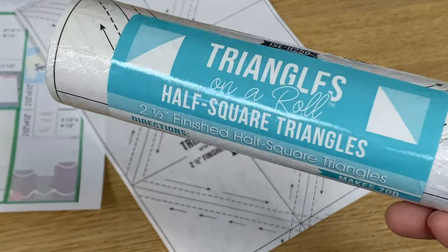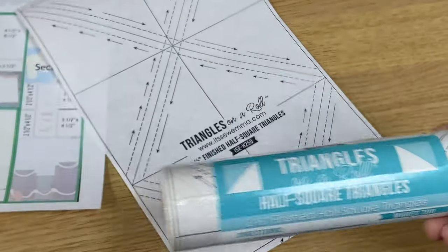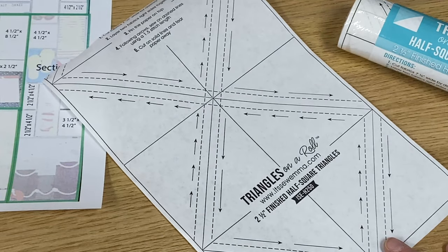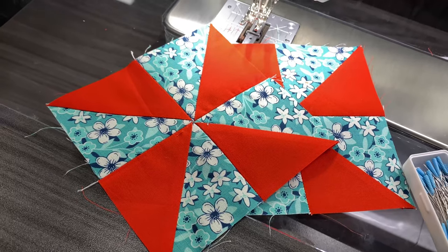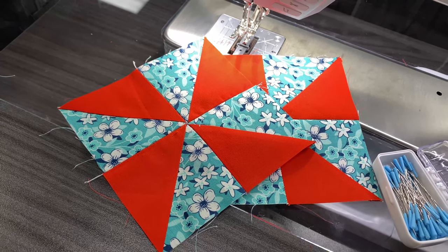I wanted to introduce you to a product that I use a lot. I've used triangles on a roll for many years now and I like it because I can just stitch, stitch, stitch, cut, cut, cut, and then everything is all perfect at the end and I don't have to do all of that squaring up of the triangles. Let's go ahead and see what all we need to cover. You're also going to be cutting all of your filler blocks — you have homework. I spelled it out for you in the handout and you can find the handout in the description of this video.